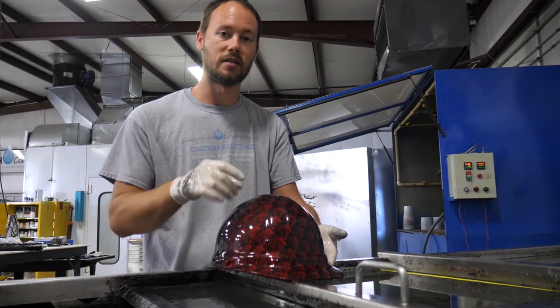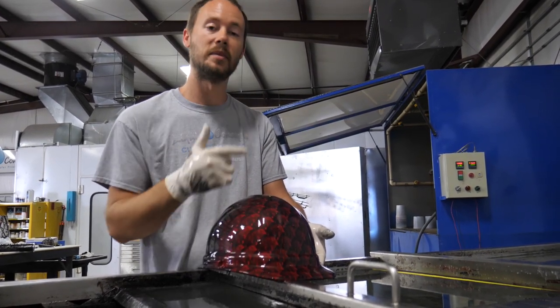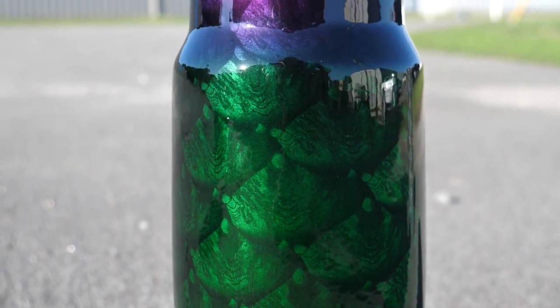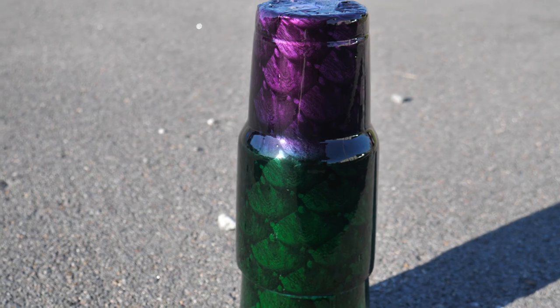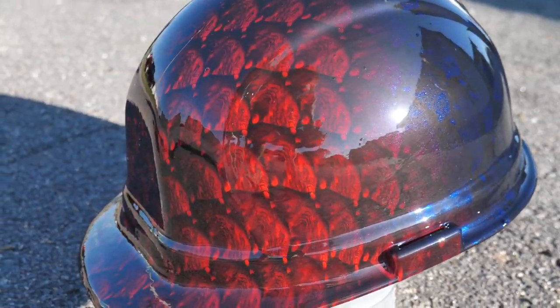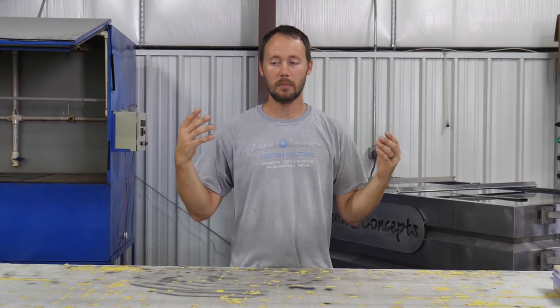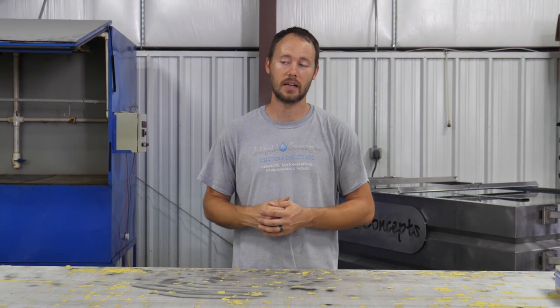Once we get this rinsed off and clear coated, you'll definitely be able to see it and they will look amazing. We're going to get these all rinsed off, throw them into the paint booth — we're going to shoot some candy on the silver metallic one and then clear coat these. As you can see, the candy on that cup turned out amazing — looks really good especially in the sunlight. The silver metallic really makes it pop, and on the hard hat the red-to-blue fade turned out amazing using a base coat with the fade underneath. With this film, you can really use pretty much any color — candies, metallics, pearls — a whole world of different things just by changing your base colors.